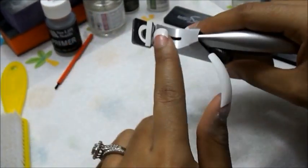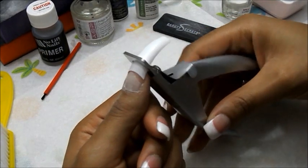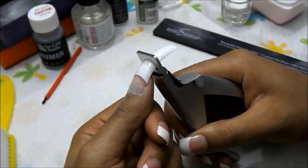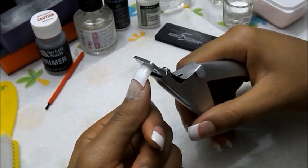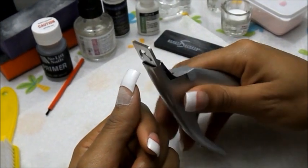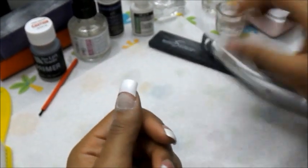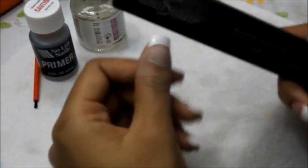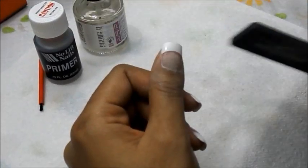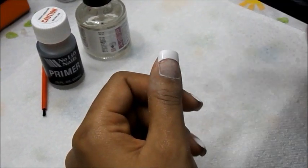With this nail cutter, make sure the blade is facing away from you so that when you cut, you don't cut your finger. I already know where I had mine cut, so you just want to measure it. Once you've gotten your nail tip on and filed it down — I already filed mine down — you want to make sure you're going straight across. Don't do a back and forth motion; just file across to get your shaping.